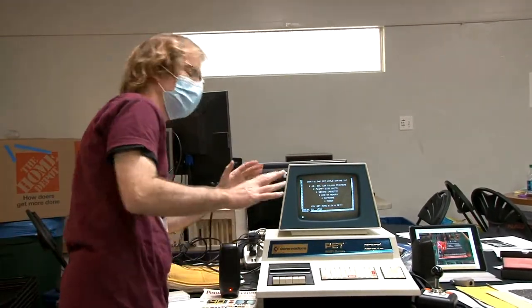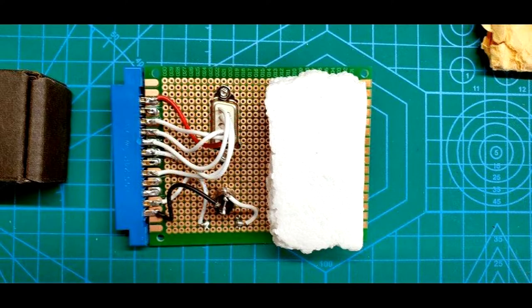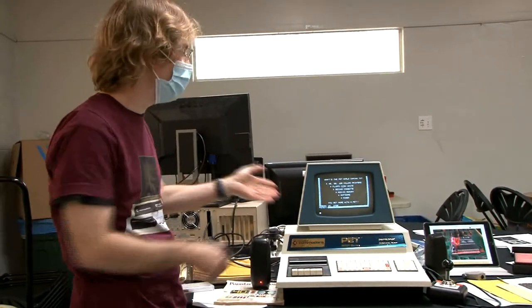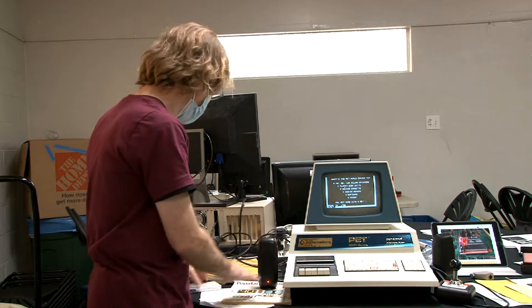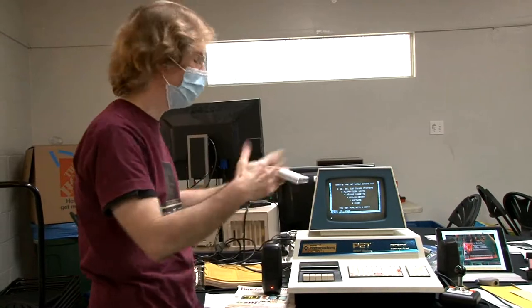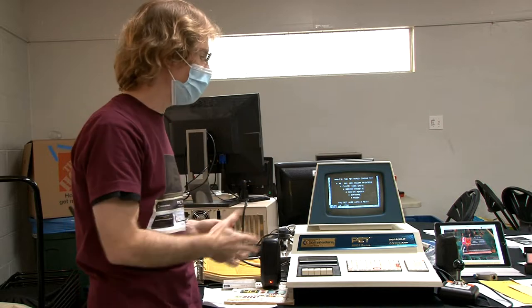The most recent work — mostly done in 2021 — was to get amplified audio, a joystick, and a disc emulator that plugs into the IEEE port and uses a micro SD card, giving access to unlimited software. I had put the machine away for three years because I didn't have the patience to record things on tape and try to load them. This event inspired me to get the joystick, amplified sound, and micro SD working. Now it's a usable, even fun computer.